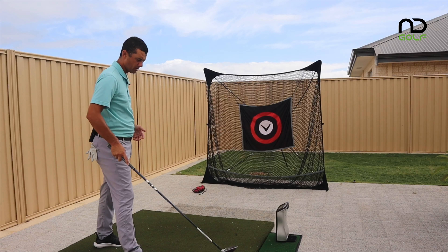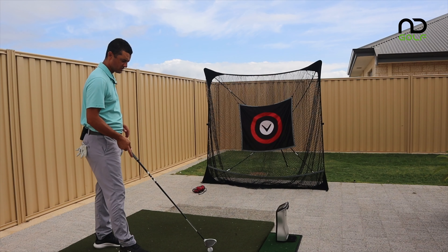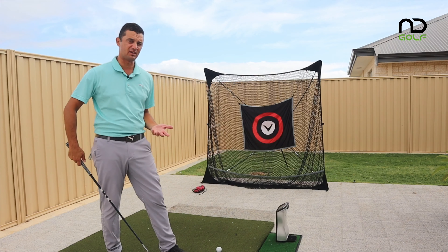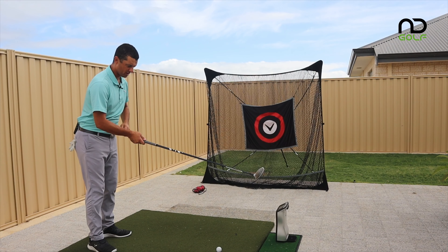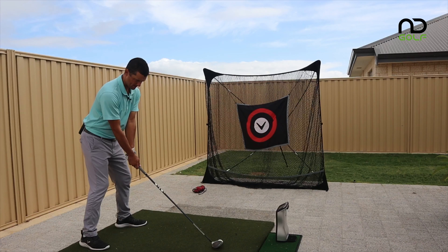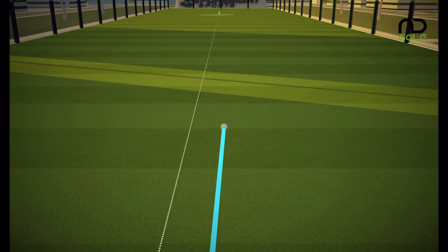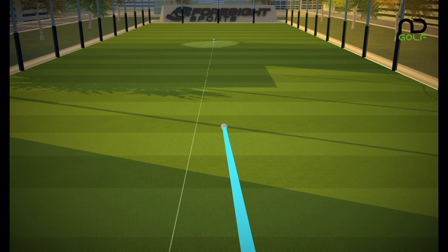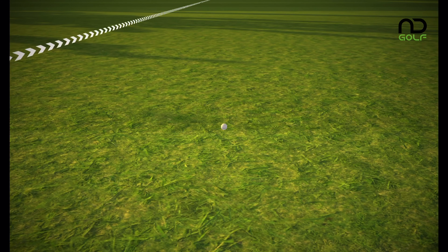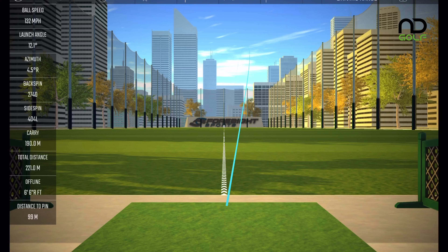Here we are finally at home. Let's put the GC Quad out — we're going to do some numbers fairly quickly and see what the results are. I'm expecting the Titanium to go further. I've got Callaway Chrome Soft golf balls and the GC Quad fired up and ready to go.